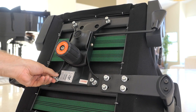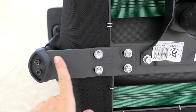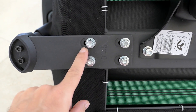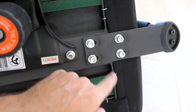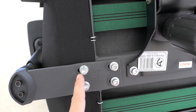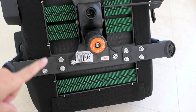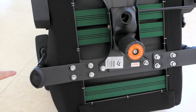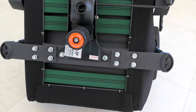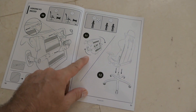Tightening the mechanism bolts nice and tight. While underneath, I noticed the armrest brackets are adjustable — they can slide in about half an inch on each side, giving a full inch of adjustment. Since the armrests are quite wide apart, I'll move them closer together. This should give a better experience, especially for smaller people who find the default position too wide.